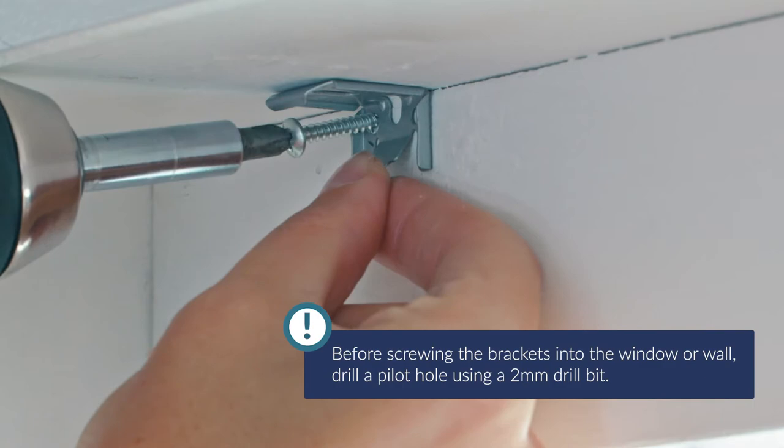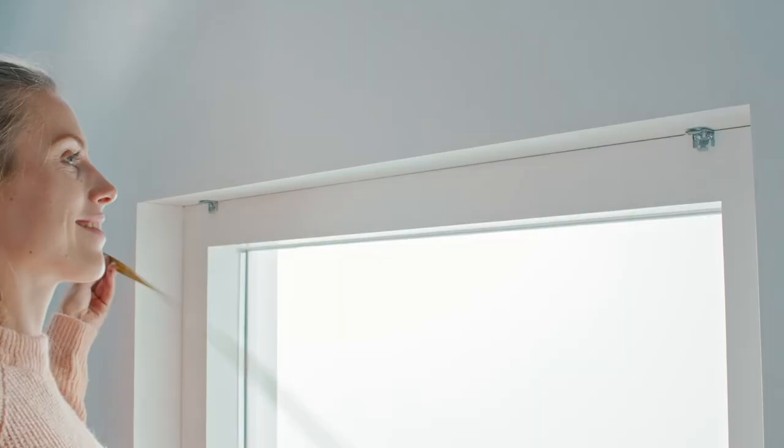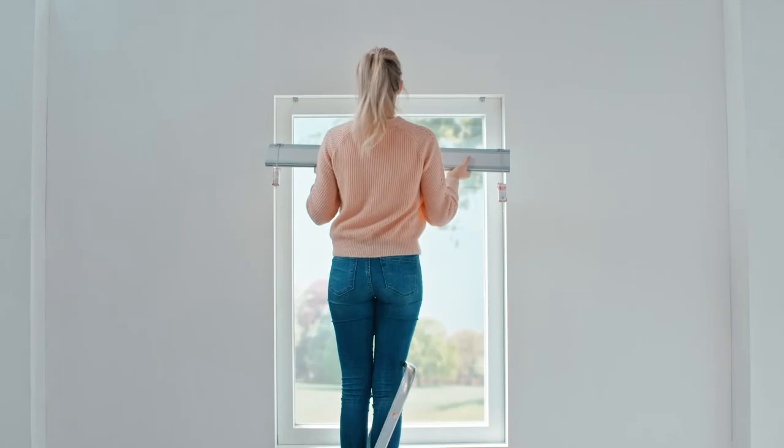it's time to get started. Measure 7.5cm inwards from the left corner inside the reveal and mark this point. Repeat this step for the right corner. Install the brackets using the provided screws. If additional brackets are supplied, distribute the rest of the brackets evenly in between the outer brackets.